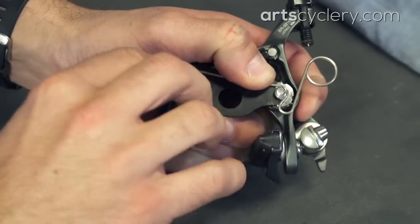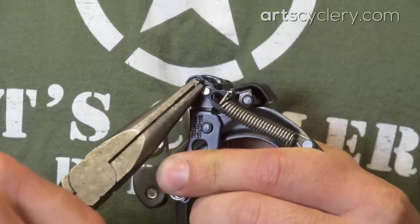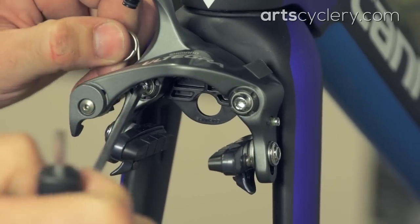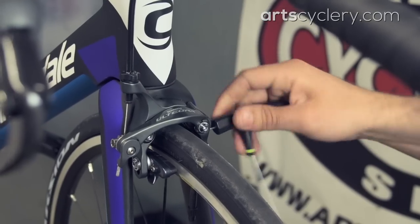Ultegra 6810 and 105 5810 require removing the brake from the bike to adjust spring tension into one of two spring tension positions. It's a bit of a hassle and you likely won't need to do this, but here's how you do it. With the brake off the bike, install the brake installation spacing tool and spring. Then back off the brake centering bolt before using needle nose pliers to remove the upper eye of the coil spring from its mounting perch so that it can be placed on the other optional mounting perch. Reinstall the brake, being sure to remove the installation tool once you get the bolt started, then torque the mounting bolts to between 5 and 7 Newton meters and readjust your caliper centering adjustment screw.